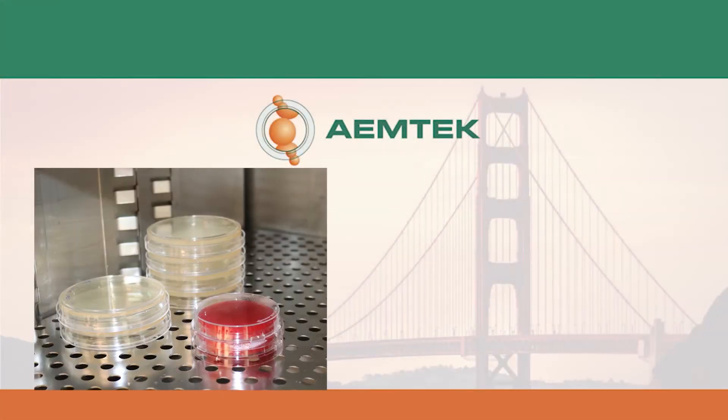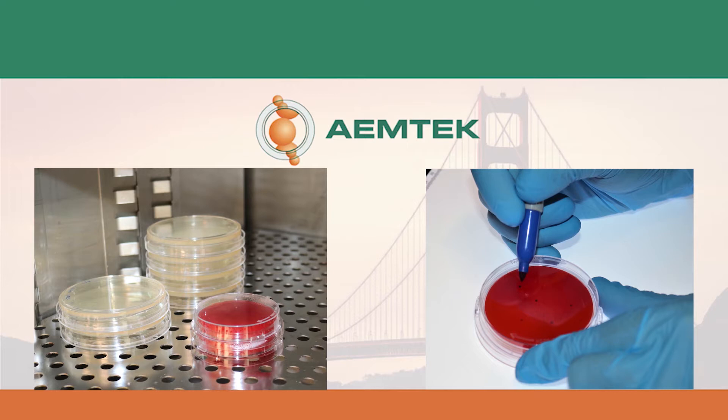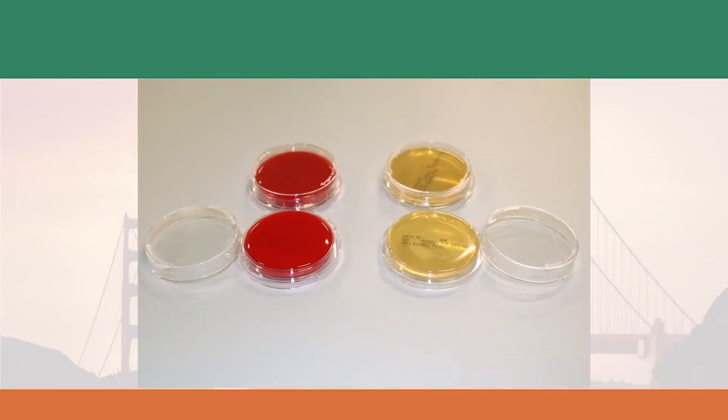The agar plate is then incubated for microbial growth, followed by an examination in a laboratory. For general purpose sampling, you'll need tryptic soy agar or blood agar for bacteria sampling and malt extract agar for fungi sampling.